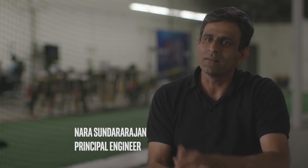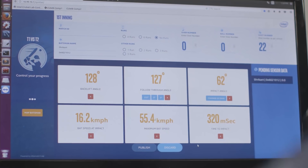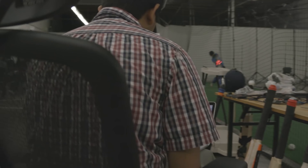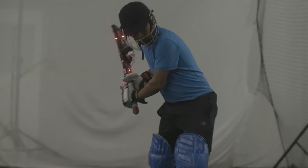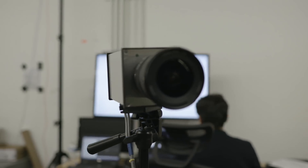It measures the angle to which you lift the bat up. It also measures what the bat speed was at that point of impact and so on and so forth. This gives a lot of information that both coaches, players and consumers would want to know to improve your batting style.